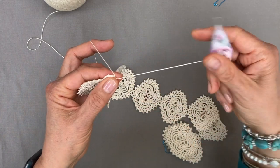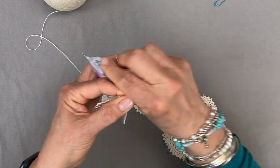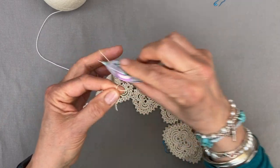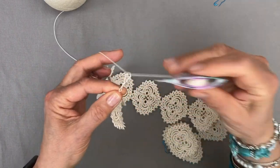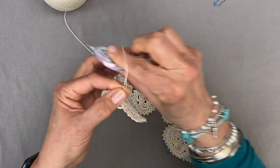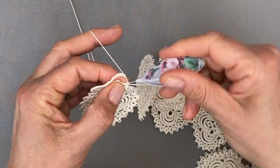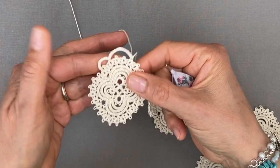Next we're making 18 stitches: 1, 2, 3, 4, 5, 6, 7, 8, 9, 10, 11, 12, 13, 14, 15, 16, 17, 18. And we are skipping two rings and joining to the next.